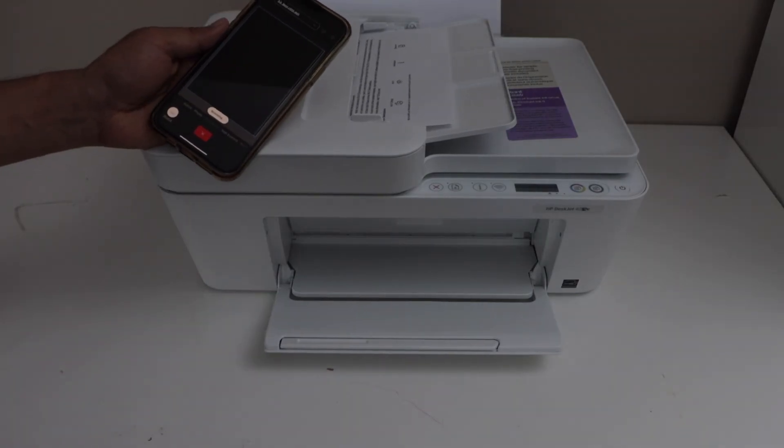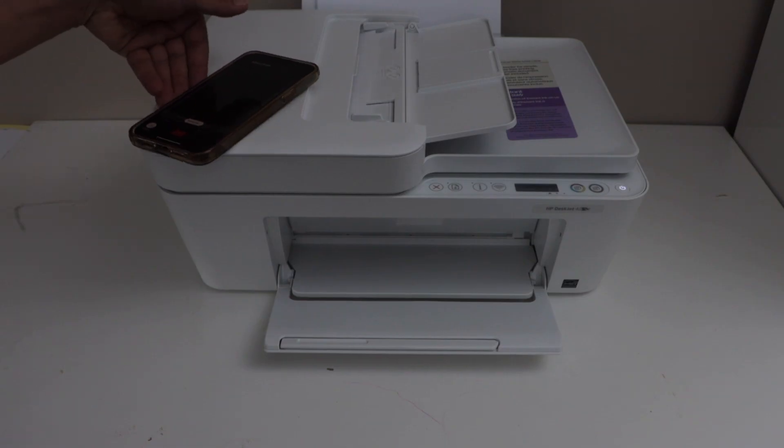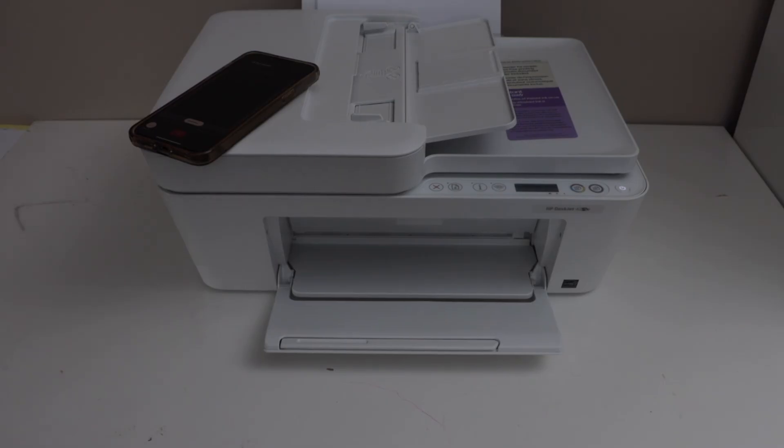So it has started to work. This way we can do the Wi-Fi Direct setup of the printer and print the password. Thanks for watching.